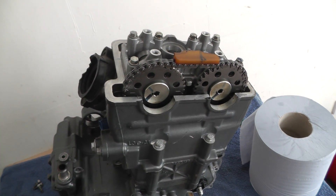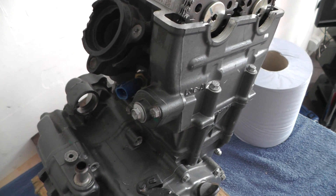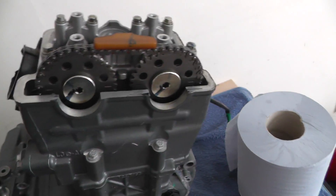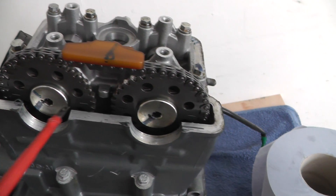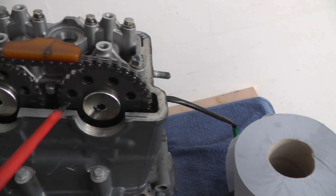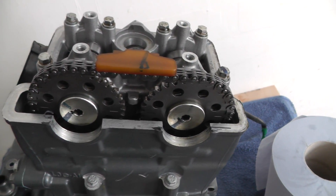I'm taking the head off this KTM Duke engine — never worked on one of these before, just learning a bit. The timing lines on the cams are there, level with the head, or level with that cover there. There are two more lines on that side, so they all line up.